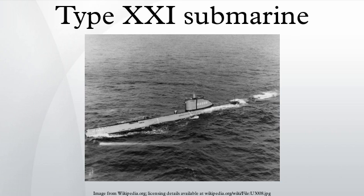The Type XXI's streamlined, hydrodynamically clean hull design allowed high submerged speed. The ability to outrun many surface ships while submerged, combined with improved dive times, made it far harder to chase and destroy. It also gave the boat a sprint ability when positioning itself for an attack. Older boats had to surface to sprint into position, which often revealed a boat's location, especially after aircraft became available for convoy escort.